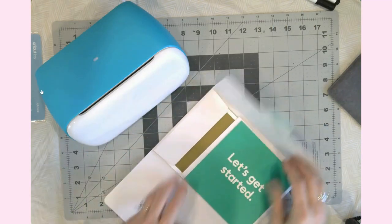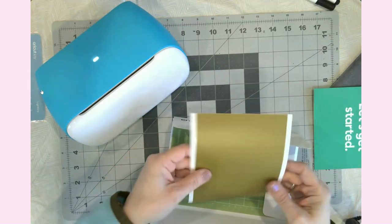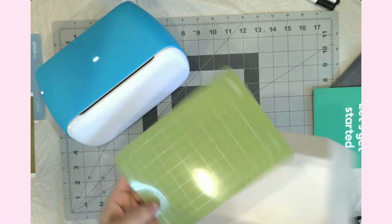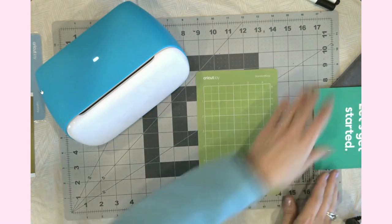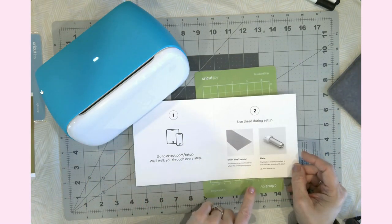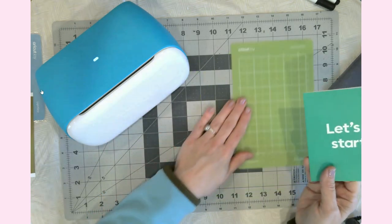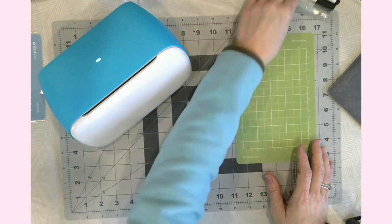I'm going to go ahead and open this envelope. It has the warranty statement and some smart vinyl — this is permanent, in a golden color. It does come with a standard grip mat, which is very nice because you absolutely need a mat unless you're using the smart vinyl. And then it comes with a setup guide. I've actually already set up a couple of things, so I'm going to go into Cricut Design Space and set up my new machine, and then we will get it tested out.